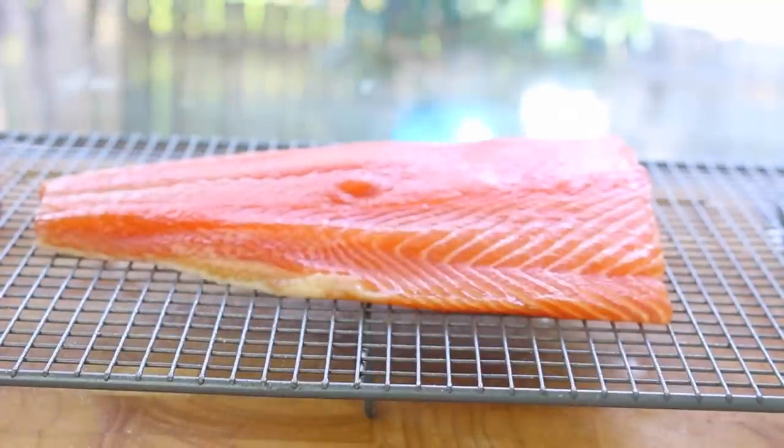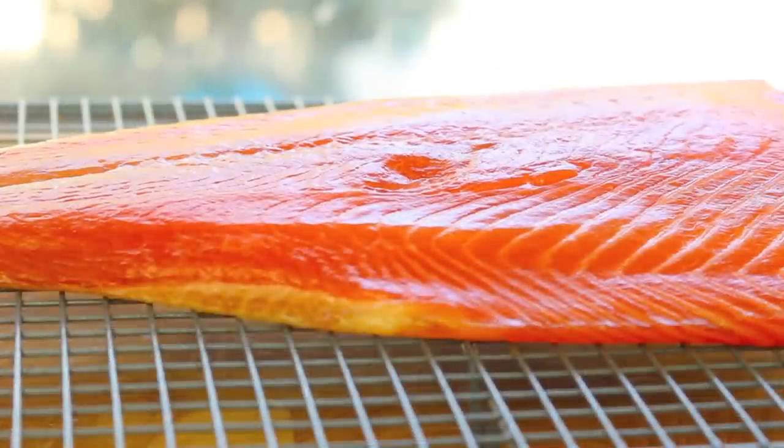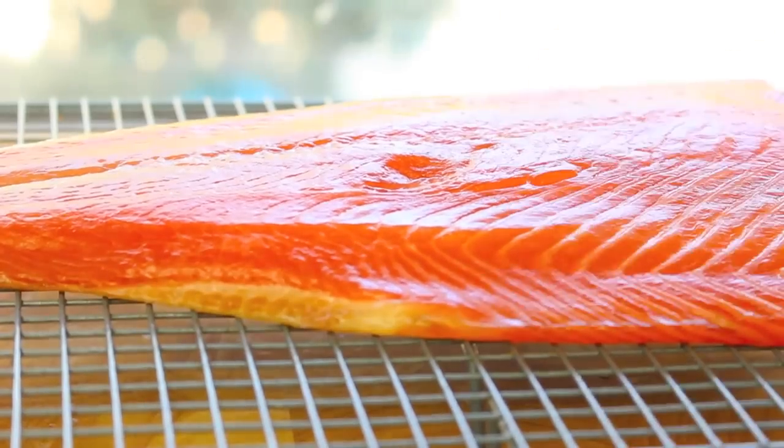Place the fish onto the wire rack and let it sit for about three to four hours. Ideally put a fan on it to help circulate the air. This is going to create a thin, sticky layer on the outside of the fish called the pellicle — it helps seal the fish and also helps the smoke flavour attach. Don't worry about it sitting at room temperature that long because the salt inside will protect it. After about three hours with a fan on it, it feels slightly sticky but sealed on the outside and is ready for the smoker.